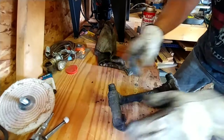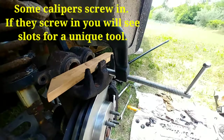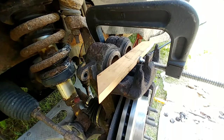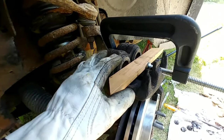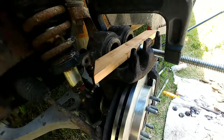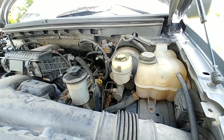We've done everything else and we're now ready to put the caliper on, but because this isn't a new caliper we have to compress it back until it's flush with the surface before it'll slide over the new pads. I have a C-clamp, and because this is a dual cylinder caliper I put a block of wood across it. As we tighten it in, it'll compress both cylinders. Now it's fully compressed — take the C-clamp off and slide it into place.